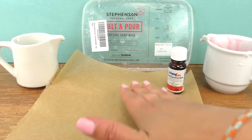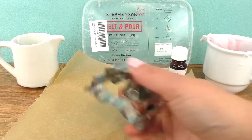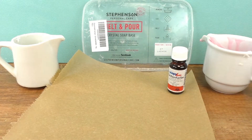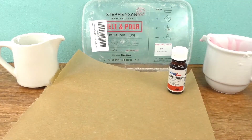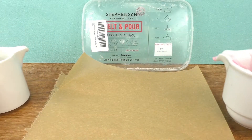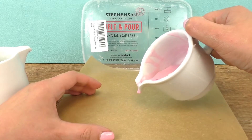I will pour some soap onto this wax paper and simply cut a shape out with our mold. As a special trick for this recipe we will add some glitter to it too. Let's start with the pink one — just pour it on top. It will quickly solidify so it won't spill all over.